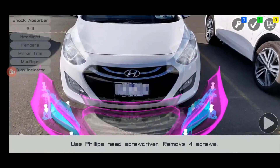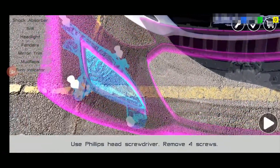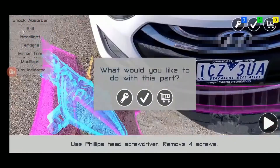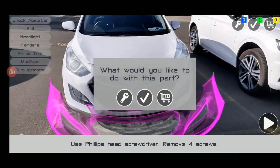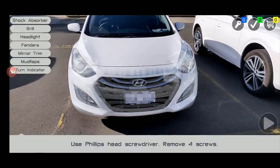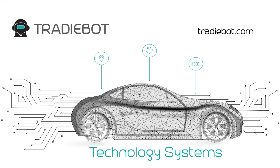To remove the fog lights, use a Phillips head screwdriver to remove four retaining screws. Then remove seven screws in the middle.